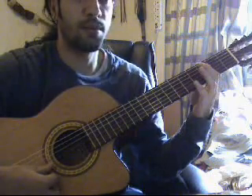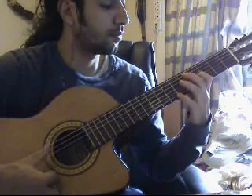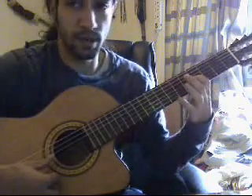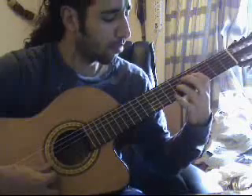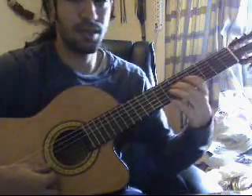Then I move one more fret up — that's on the 3rd string, on the 3rd fret. Then I move back down to the 4th. Then I go 6th and 7th.